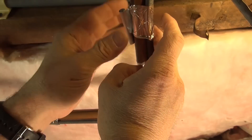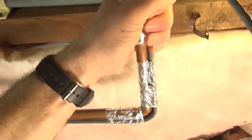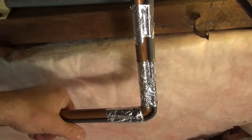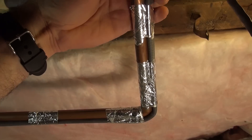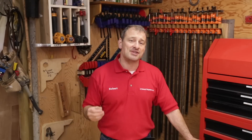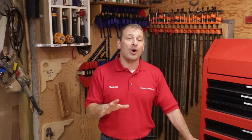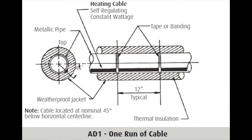One nice feature is you can single-lap or overlap it and it won't overheat. It can be installed in any length up to 460 feet in wet or dry locations. The cable operates at 120, 208, up to 277 volts and delivers 3, 5, or 8 watts of heat per foot. For the self-regulating freeze cable, you usually install it on the bottom of the pipe since heat rises.